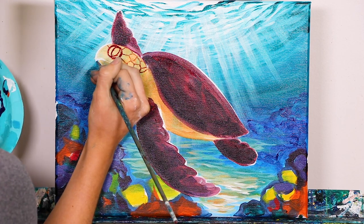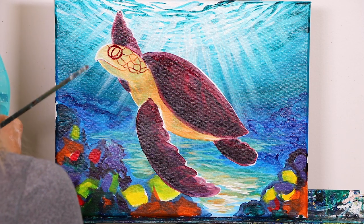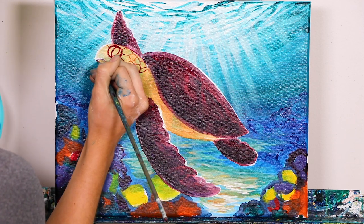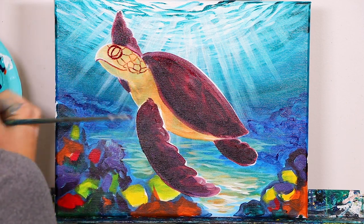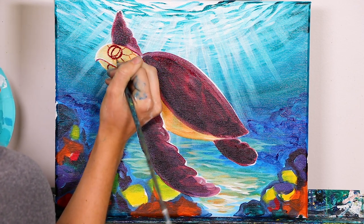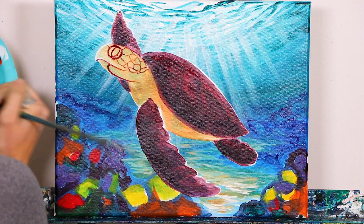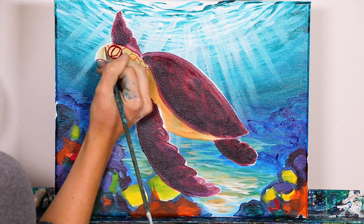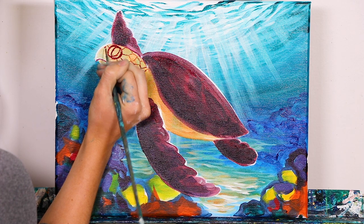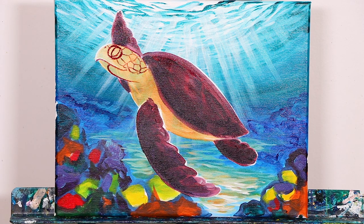While we have this color on our brush, we're also going to define the little smiley face of our sea turtle right there. The lower beak is right there — it's just kind of a backwards J. And don't forget to add in a little nostril up there. Just like that, we already have our turtle really coming together.